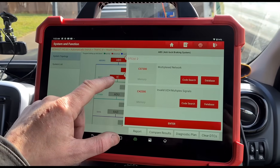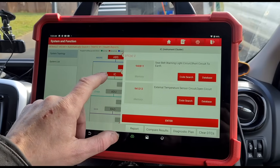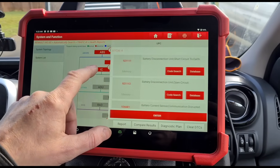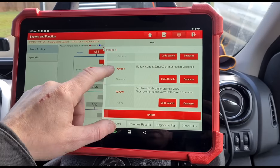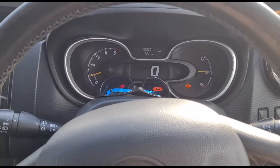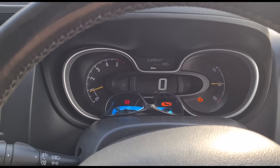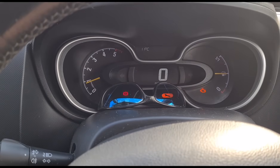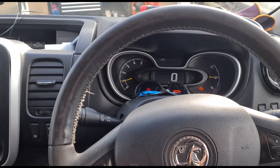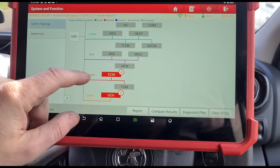Okay, let's see what we're looking at on the multiplex network. We've got an external temperature sensor fault and a battery disconnection open circuit. Let's check if the external temperature sensor is actually working - there we go, 11 degrees, so it looks like that's working. That might just be because of the battery disconnection; we'll clear the codes and see if that fault returns.